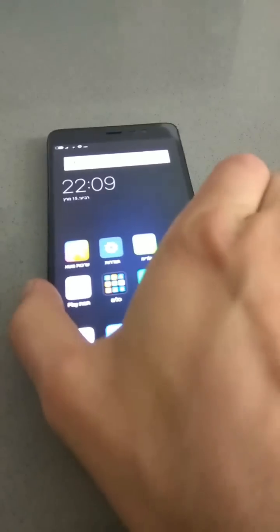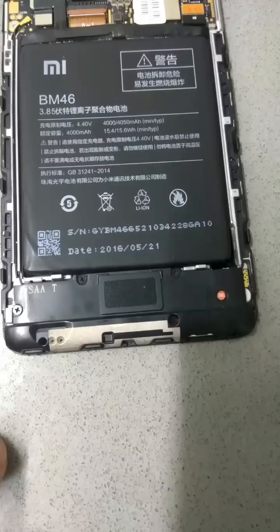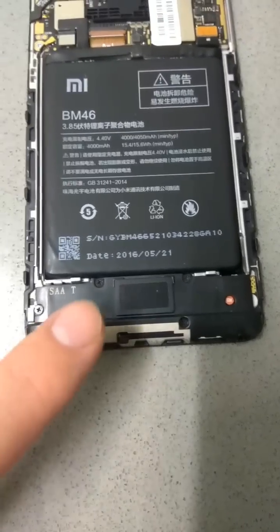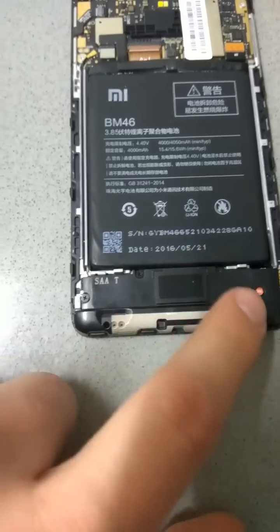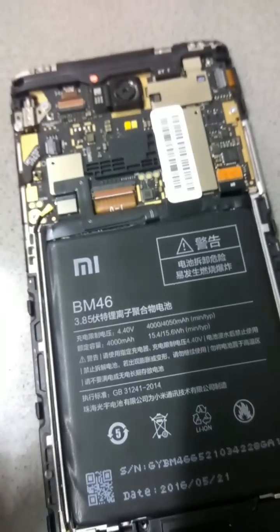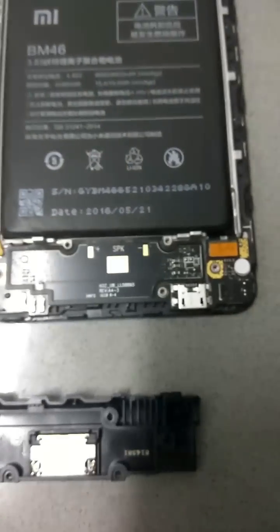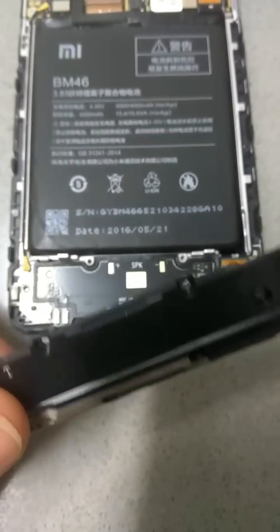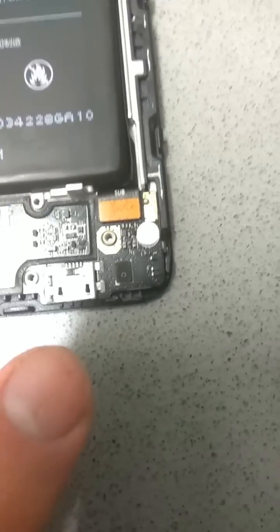First of all, I will power off the phone, and now I will open the cover. So we need to open this part. As you can see, there are five bolts here. Let's open it. After I removed this part, you can see the mic here.